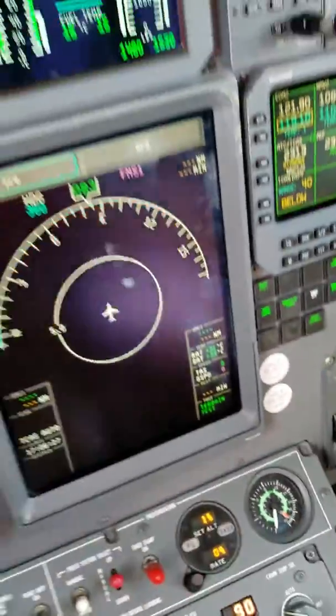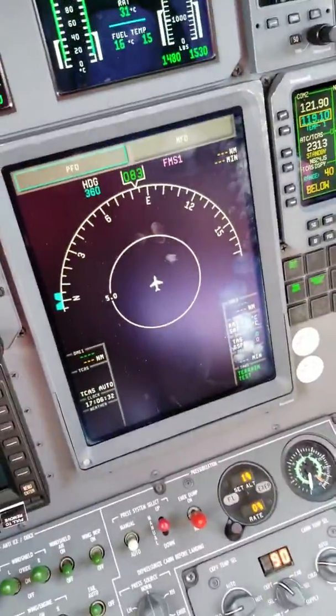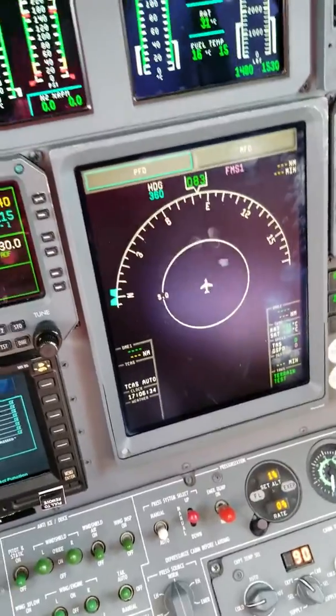Let's press it again to get our failures. We get the fault callouts. TAS is working fine.